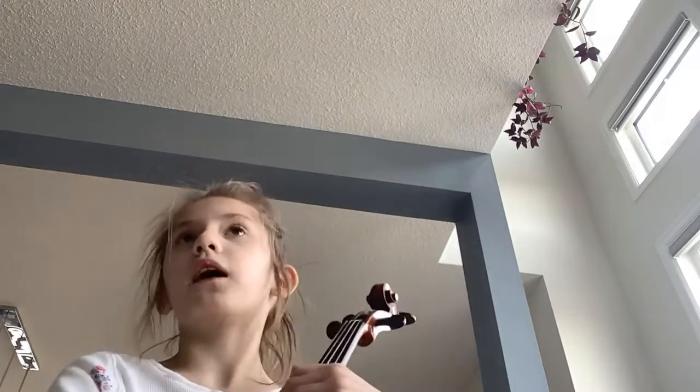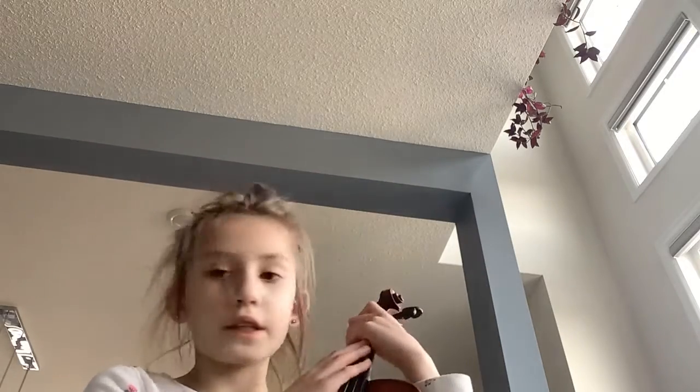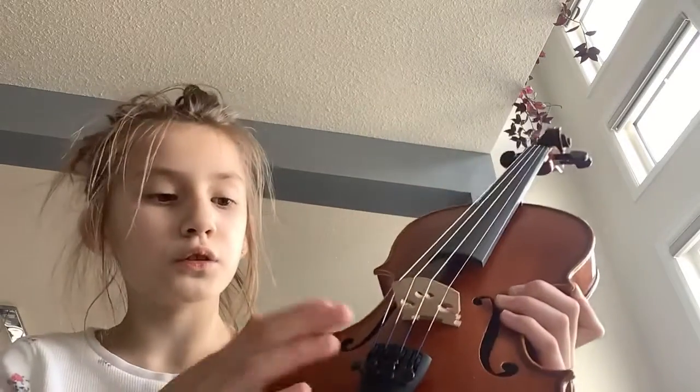Later on, when I decided I wanted to do covers and my playing got more advanced, my parents bought me this violin. As you can see, it looks darker and the fine tuners are not gold. But I really like the tones of this violin.